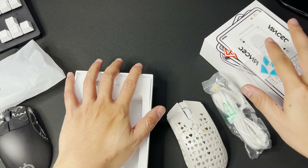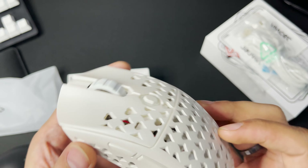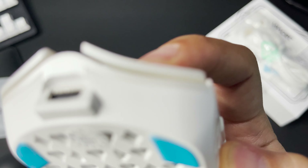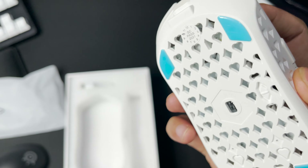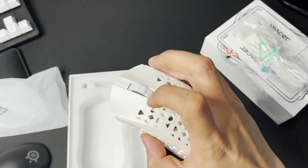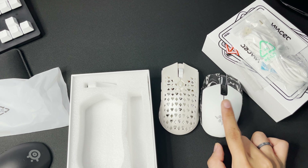Ito yung laman. Unclick — TTC switches. Maganda yung finger grooves dito, if you lock in habang naglalaro. Pearl White yung color. For checking, ito yung white Orochi.